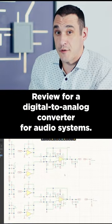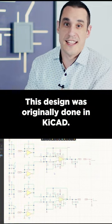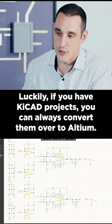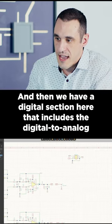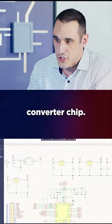Check out this one-minute design review for a digital-to-analog converter for audio systems. This design was originally done in KiCad — luckily, if you have KiCad projects, you can always convert them over to Altium. We have several op amps, output amplifiers, and a digital section that includes the digital-to-analog converter chip.